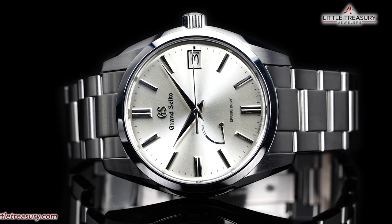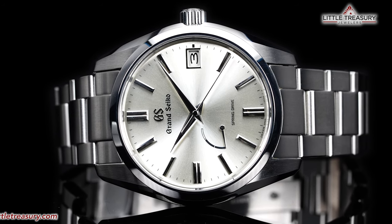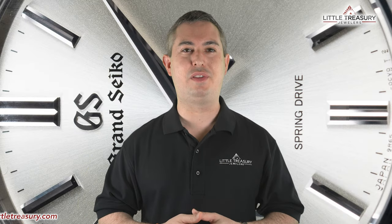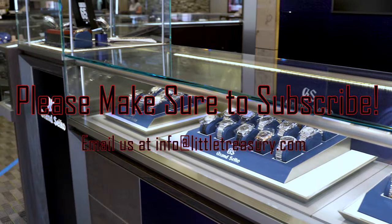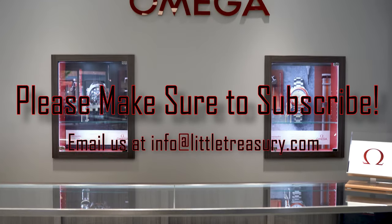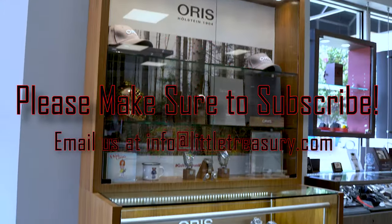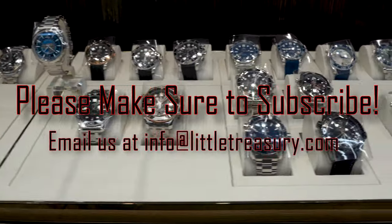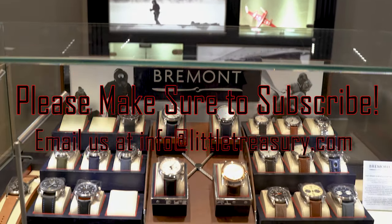I'll recommend this piece to anyone who is looking for a clean, mature, and sophisticated timepiece, and is interested in a Spring Drive movement, or perhaps as their first Grand Seiko model. Thanks for watching today everyone, I really hope that you enjoyed the video. Please make sure to hit that subscribe button, give this video a like, and share it with all of your friends and family members too. I look forward to seeing you next video!